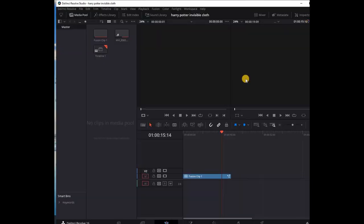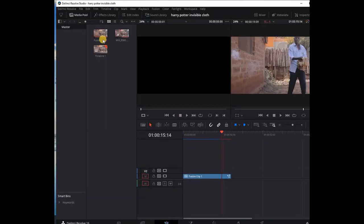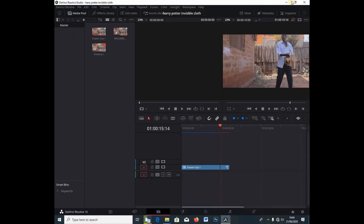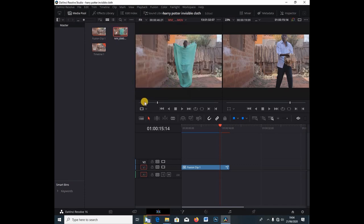This is going to be a very short tutorial, about five minutes. We're going to create this effect. Let me just reset the software, and right away I'm going to drag my clip in here.